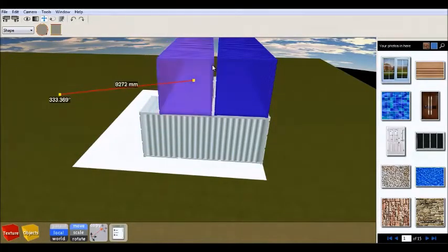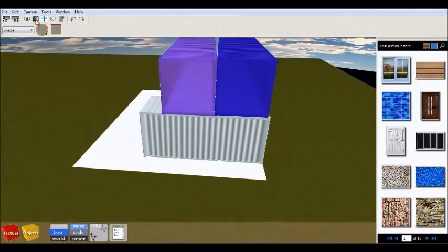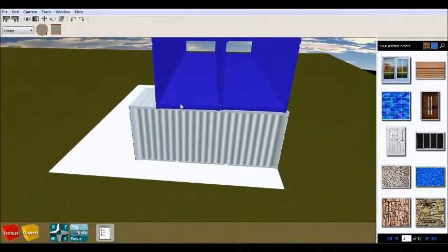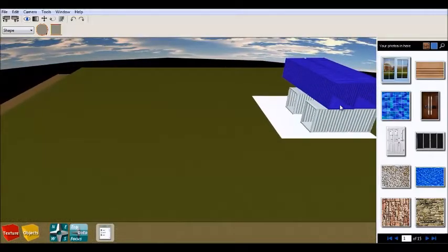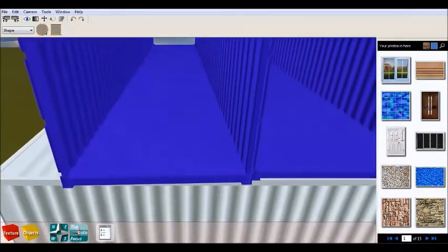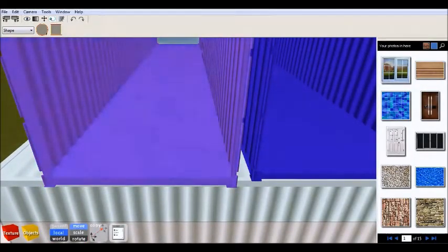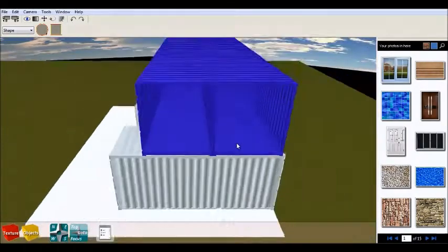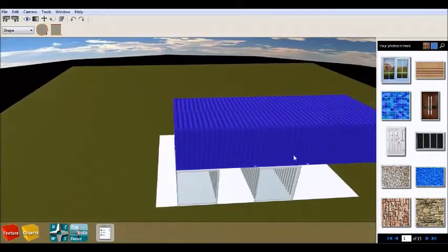What I didn't talk about in my previous videos was actually the way and the materials you're going to need to build the actual house, because putting the foundation and placing the containers in the right position is actually the most easy job of all. You're going to have a lot of challenges with the isolation from outside and inside, so make sure before you start your project you do a small research on the prices of the materials you're going to need.